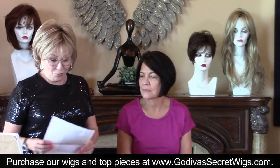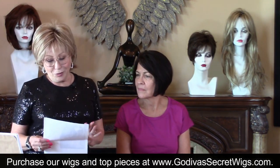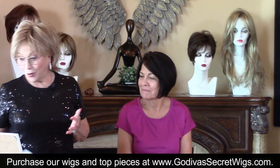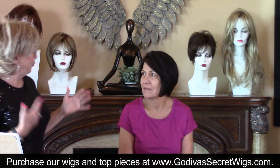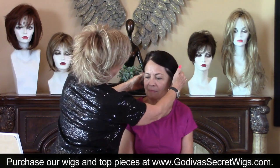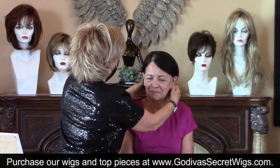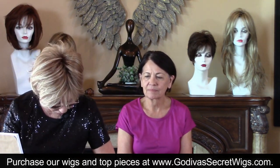So I was sent a picture of you and what I heard is you thought it would be fun to try some different styles. I'm going to do that and I'm not taking you too far out of your color because I love your color. So let's just hide your hair. I'm going to start you with Abigail in Cappuccino.